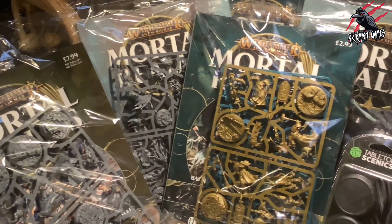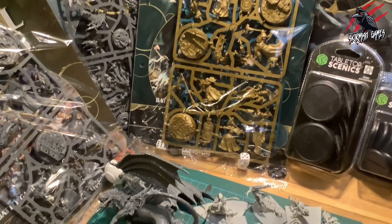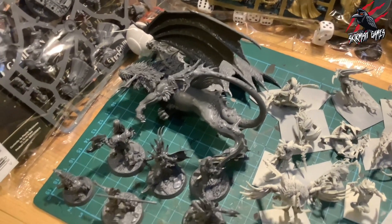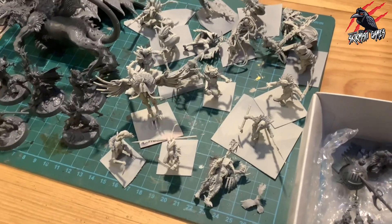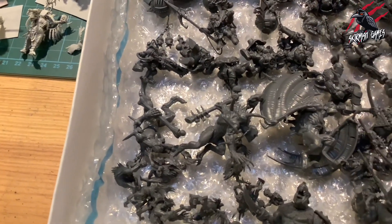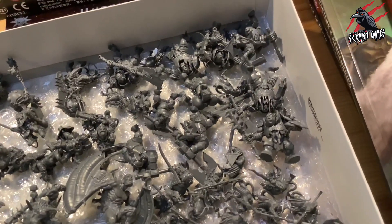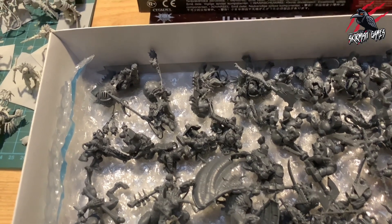I've subscribed to Mortal Realms and picked up some of the older issues as well to get some great scenery for Warcry. I've been busy assembling the Chimera and also the Godsworn Hunt. For my next painting videos I've got the Corvus Cabal all primed ready to go and the Kainite Shadowstalkers as well. Here you can see all built and ready for priming: the Skaven, the Flesh Eater Courts, the Iron Jaws, and also the Kharadron Overlords. These will be coming out with videos on how to do the bases separately and also how to paint these miniatures too.